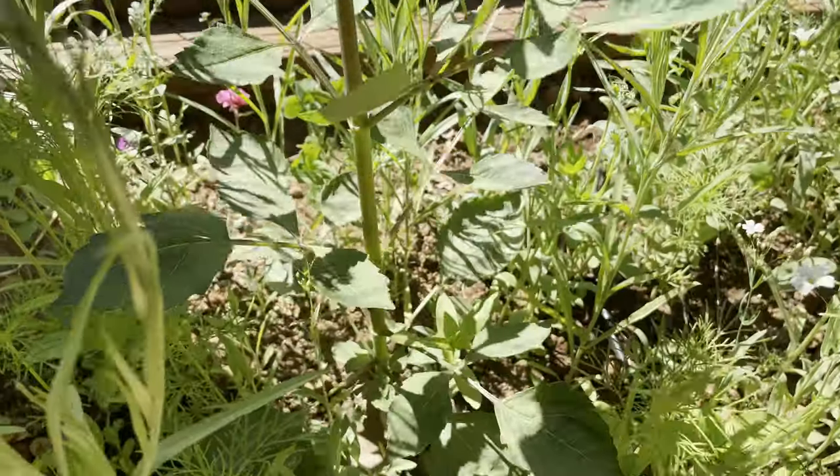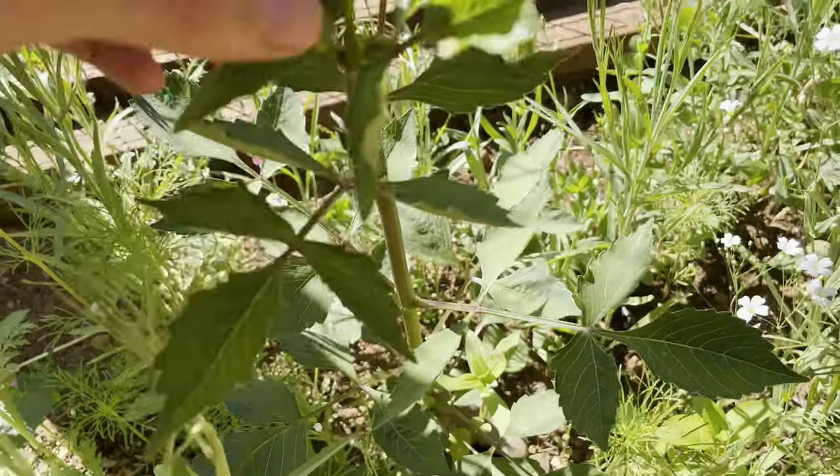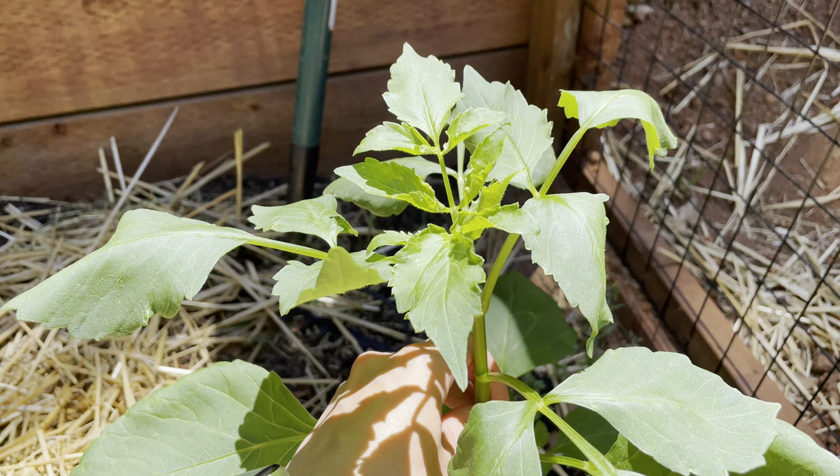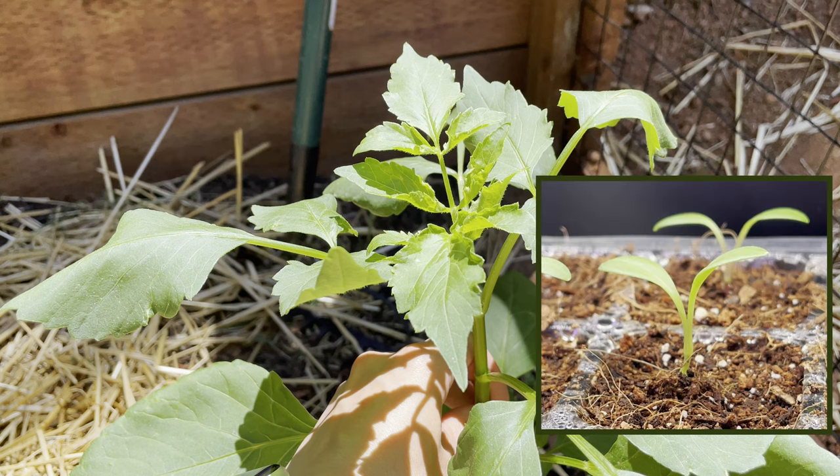These dahlias mature around three to four feet tall, and it is recommended that you top or pinch them, as gardeners say, above the fourth true leaf. These are all true leaves, while this first one is not a true leaf — it's the very first leaf of the plant, which is also known as the cotyledon.